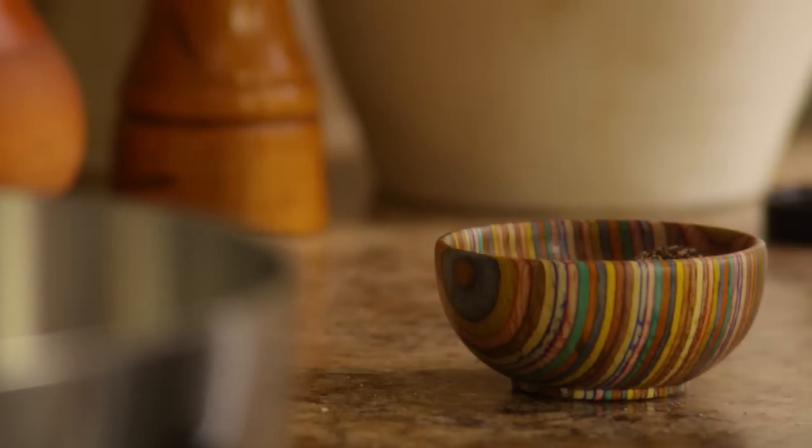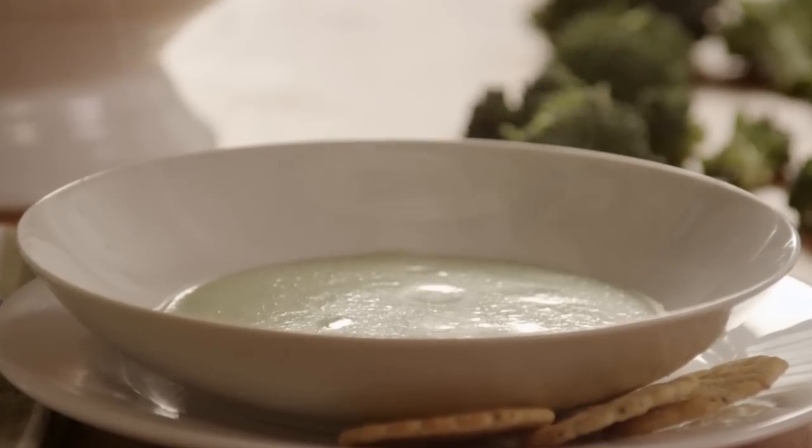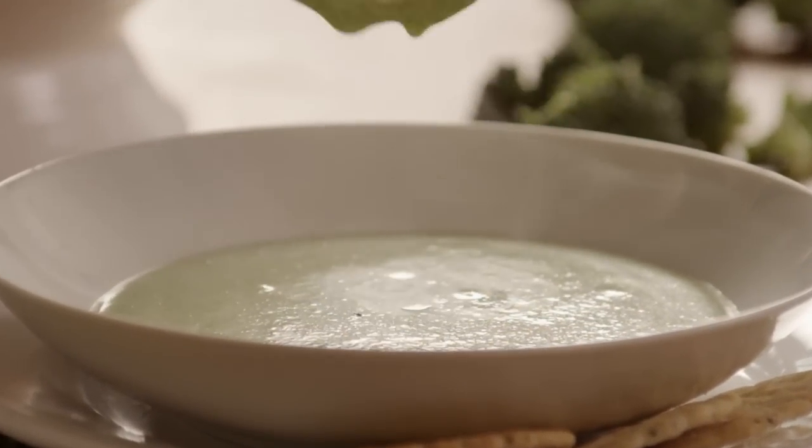Season the soup with pepper to taste and serve it immediately with your favorite bread or crackers. This delicious soup is great as an elegant start to any meal.